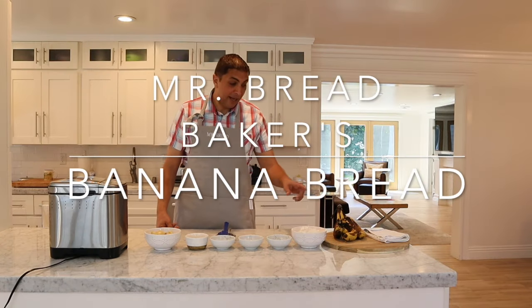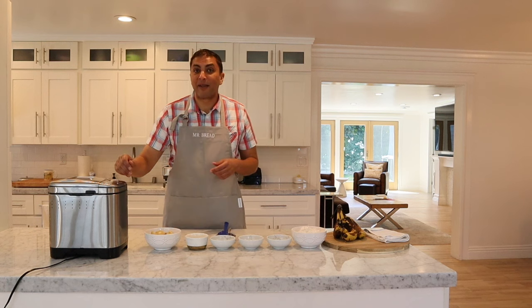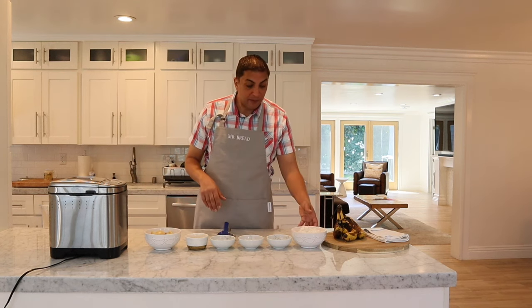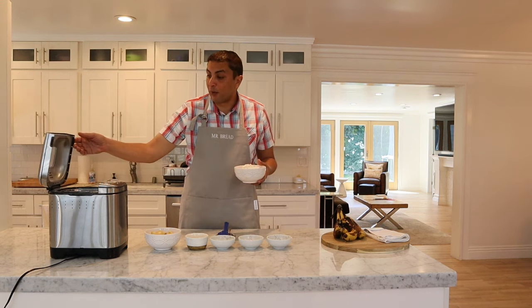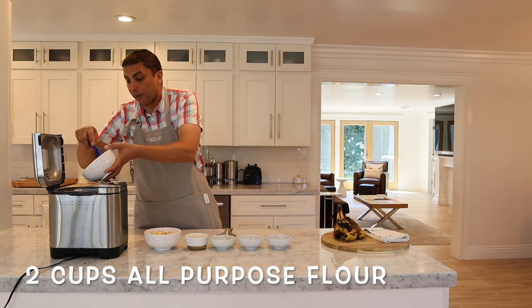Today I have some overripe bananas, so it's time to make some banana bread. I'll be using my Cuisinart bread maker — it's a very simple recipe and doesn't take too long. This is for a one-pound loaf. We're going to start out with our all-purpose flour.